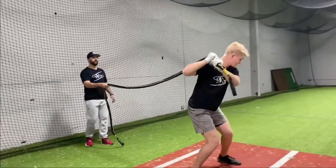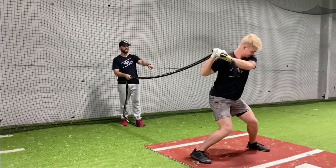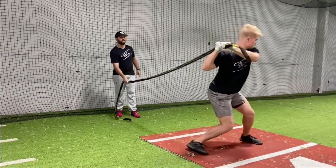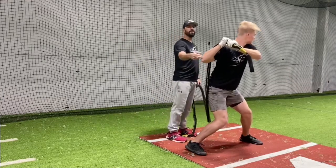As he's stepping forward, he'll engage the lower half, but as soon as our front foot hits the ground, that's when I'm going to give him that little pull. So he's going to step forward, hit the ground, and I'm giving a little pull so it creates that resistance. He's engaging the lower half and we're pinching back.